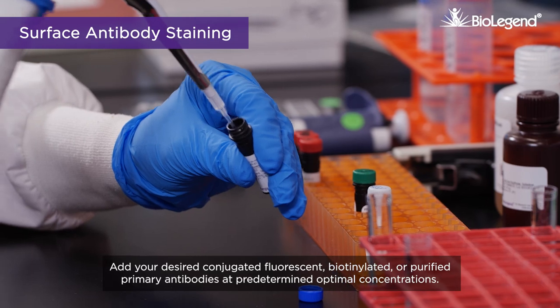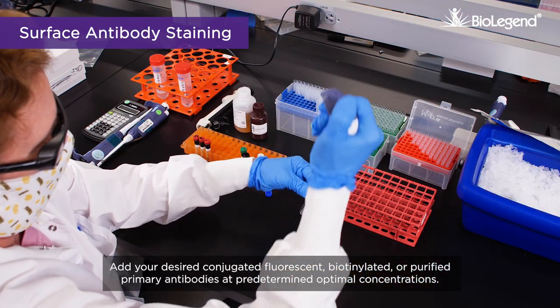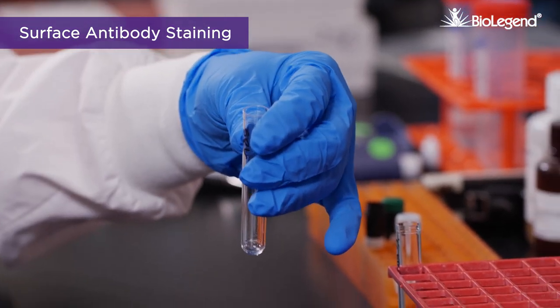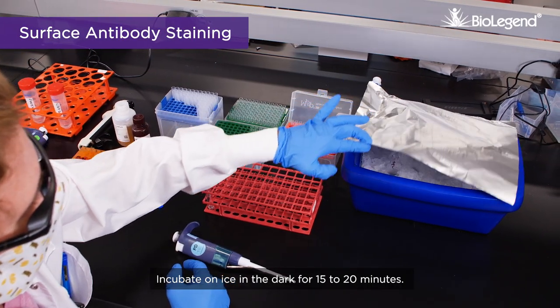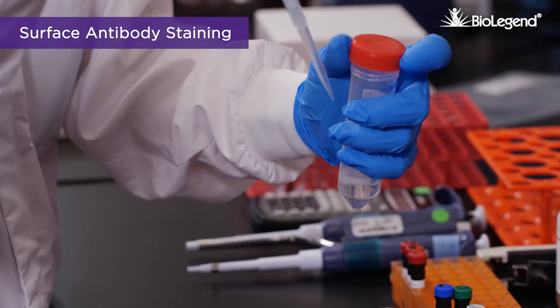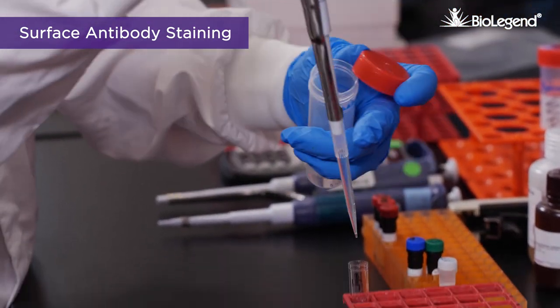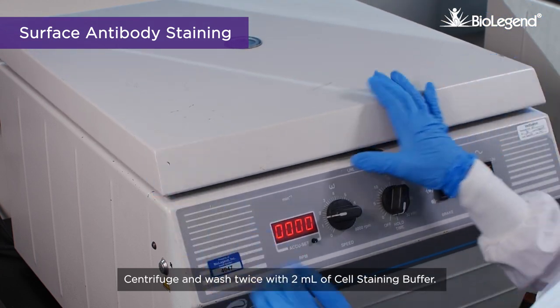Add your desired conjugated fluorescent, biotinylated, or purified primary antibodies at predetermined optimal concentrations. Incubate on ice in the dark for 15 to 20 minutes. Centrifuge and wash twice with 2 milliliters of cell staining buffer.